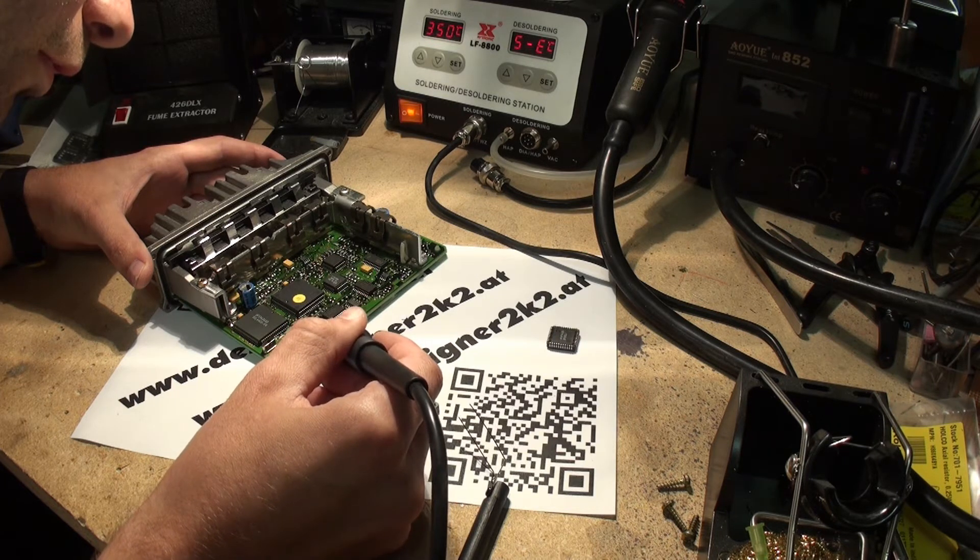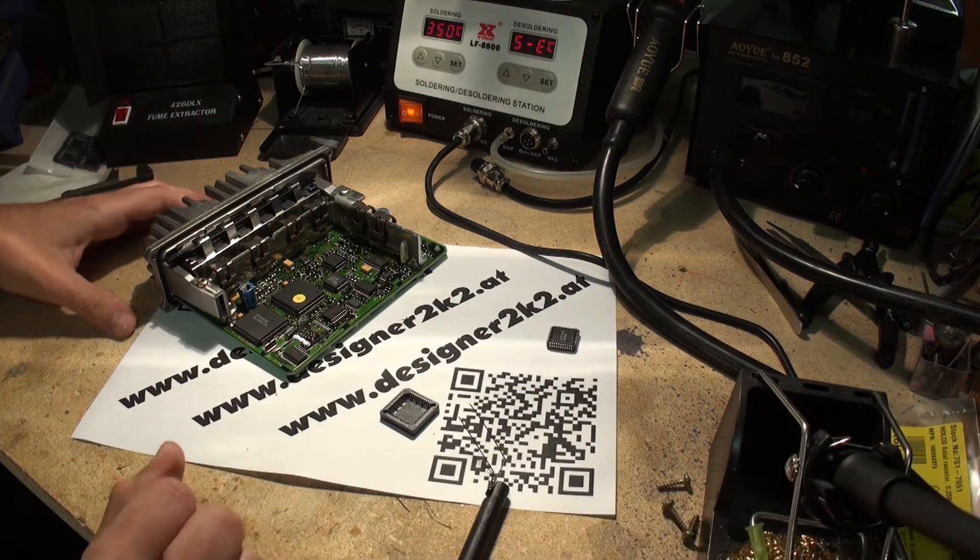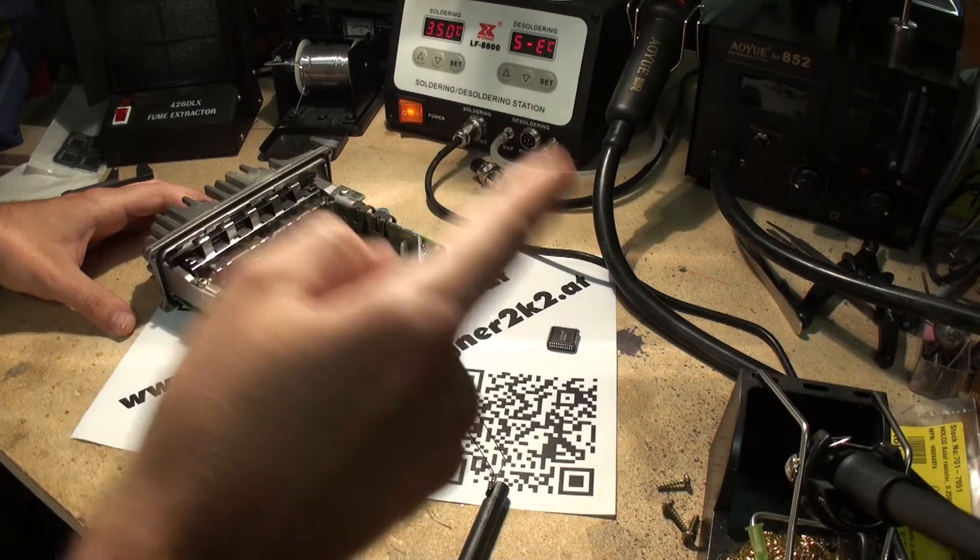I always get shocked by this turning off. Now it has gone below 95 degrees.